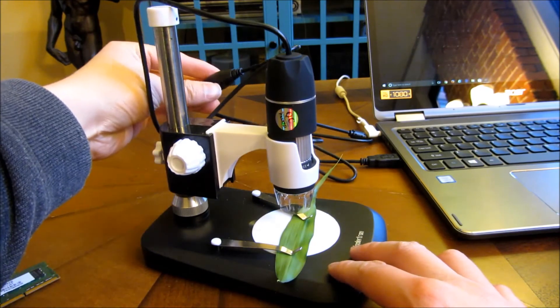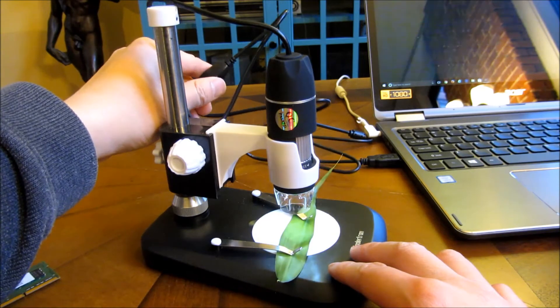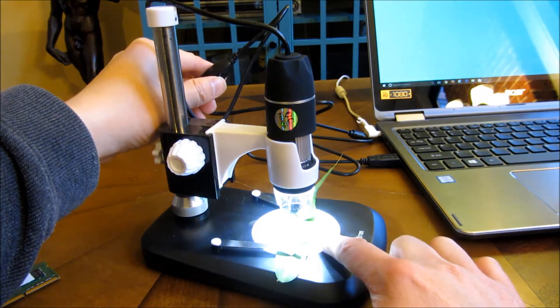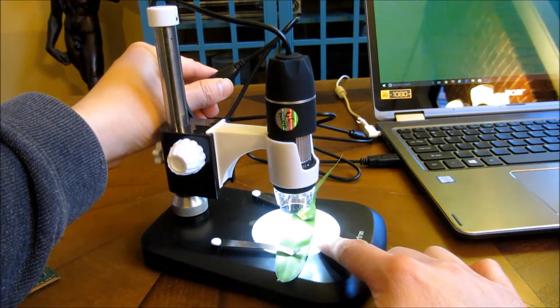The first thing you might want to do is adjust the lighting. As you can see, you can have the lighting here.